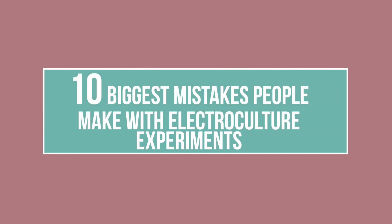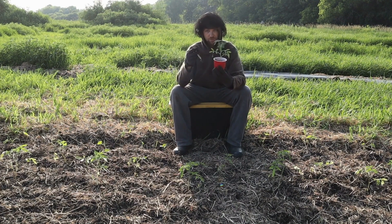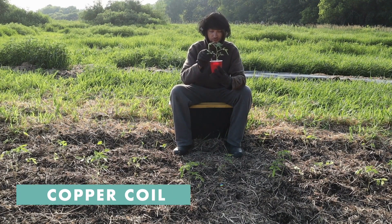Here are 10 of the biggest mistakes I've observed people make with electroculture experiments, and why most content out there today is not good. If you're showing that a plant visibly got bigger before and after applying a copper coil next to it, that is not good science if you don't have a control group.